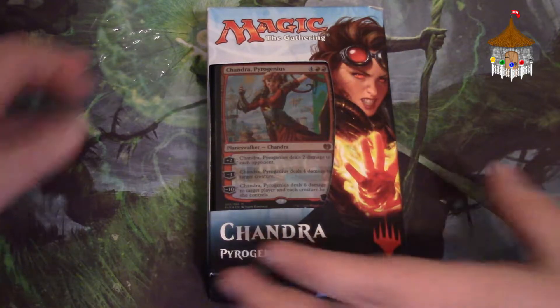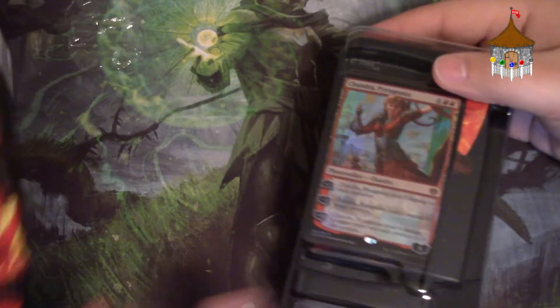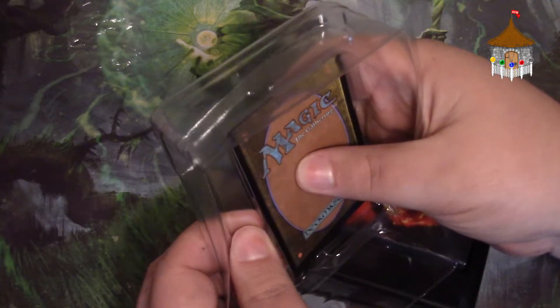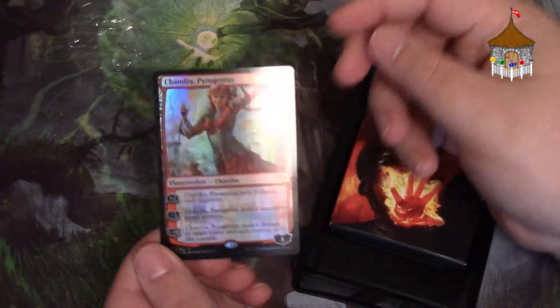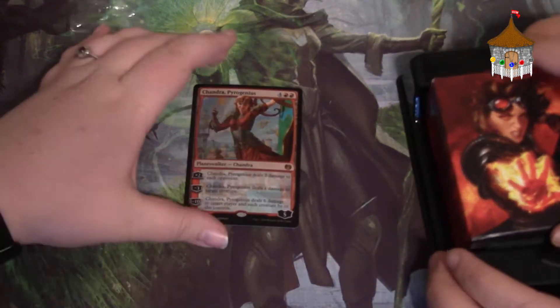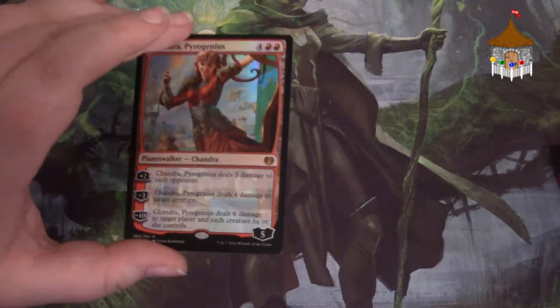Let's go ahead and crack this open and see what happens when you get your Planeswalker deck. Whenever possible, please purchase these from your LGS. Of course you can get them at Walmart or Target, but support your local gaming store. Every one is going to come with its promo card, and that's going to be your Planeswalker. This one is Chandra Pyrogeius — and it's always a foil. Look at how pretty she is.